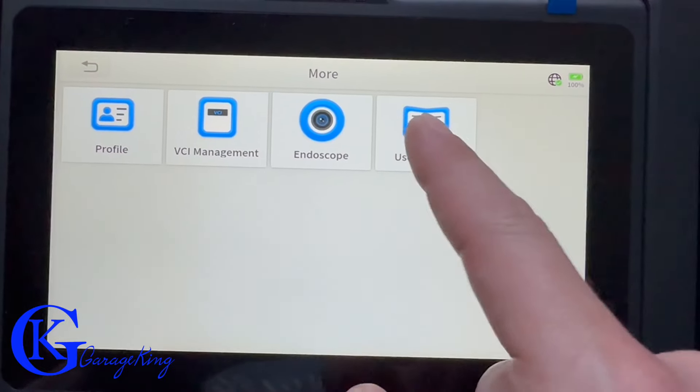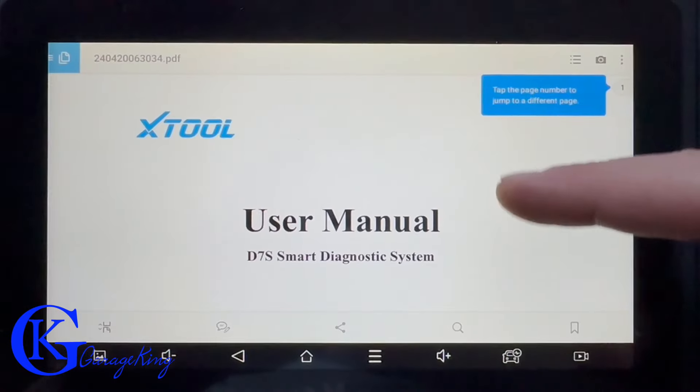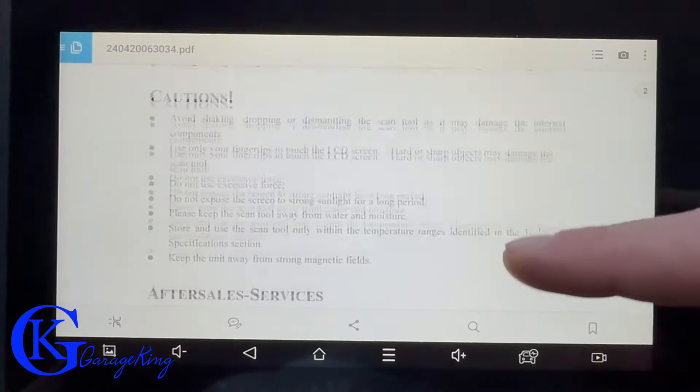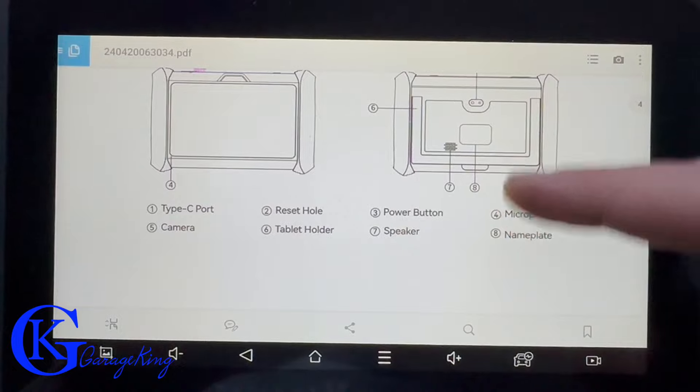I found the menu very easy to use. And if you were paying attention earlier, it did come with a user's manual, but if you lose it, it's not a big deal because this one has a full copy of the user manual integrated right into the scanner.